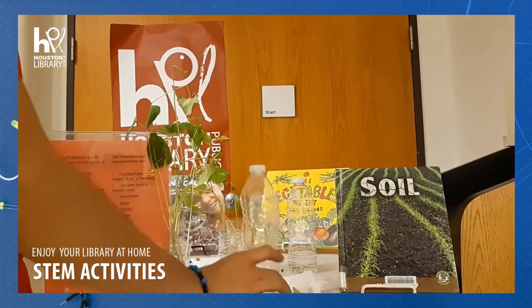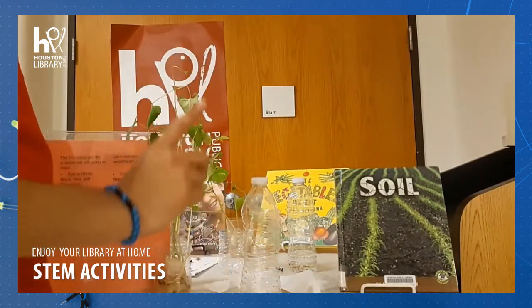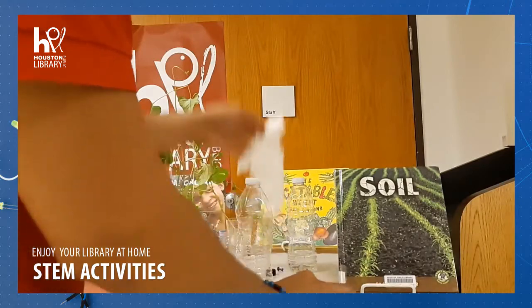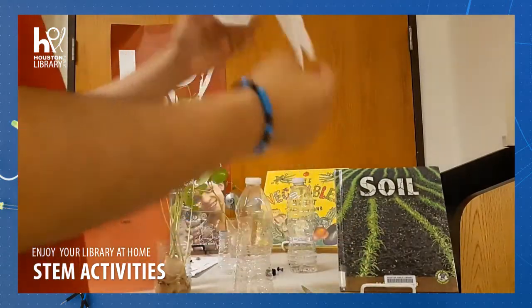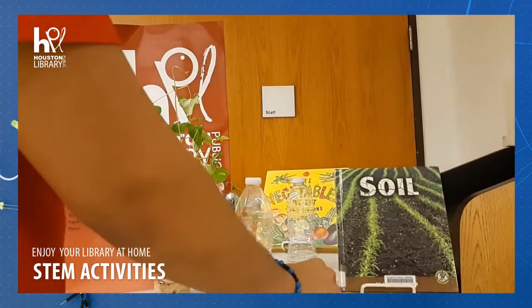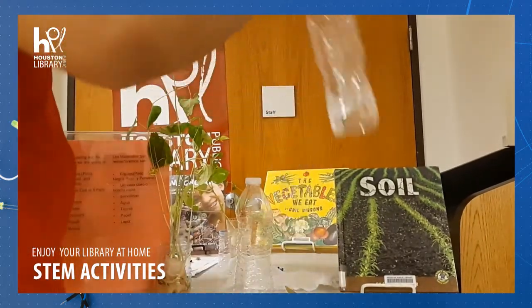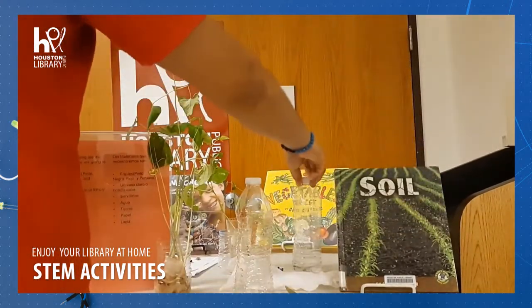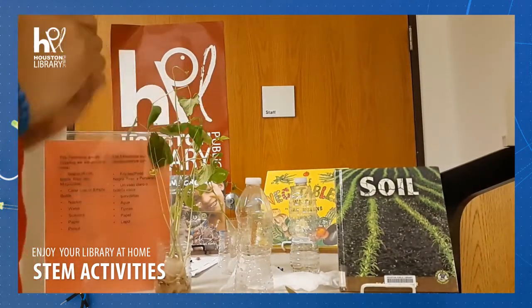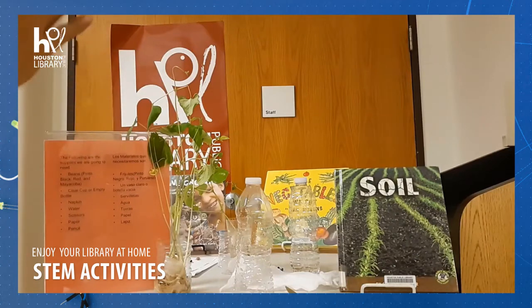And if you don't have one, we use a plastic bottle. Vamos a necesitar un vaso de plástico y si no tienen uno, vamos a necesitar una botella de plástico. We're going to need a napkin, una servilleta. We're going to need scissors, tijeras. And we're going to need water, agua. And we're going to need a paper and pencil, un papel y un lapicero.